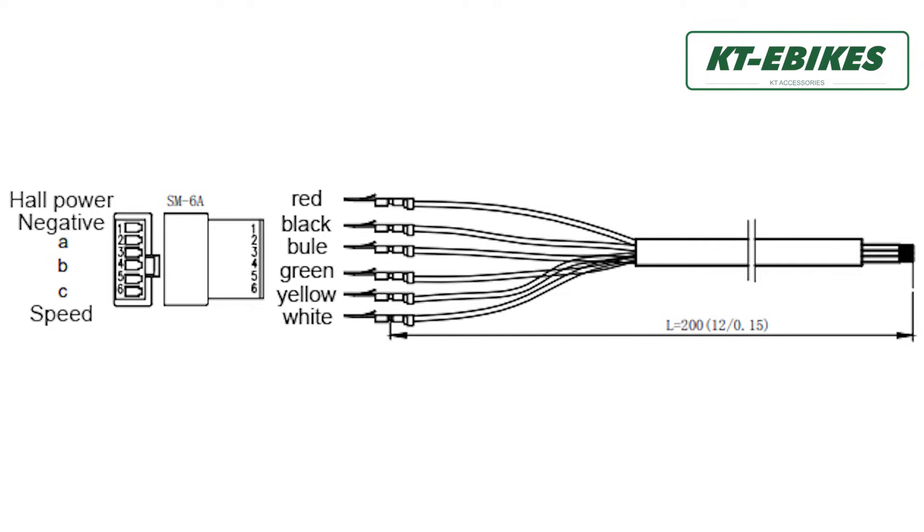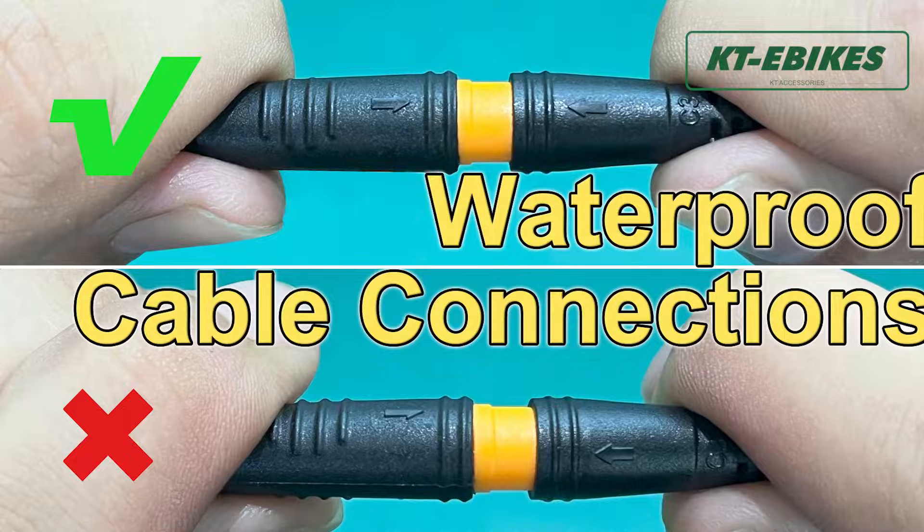But if you are using the ordinary SM connector, then check the line sequence. You can click the video in the upper right corner to see how to do it.